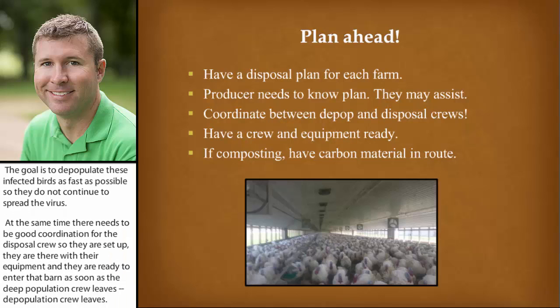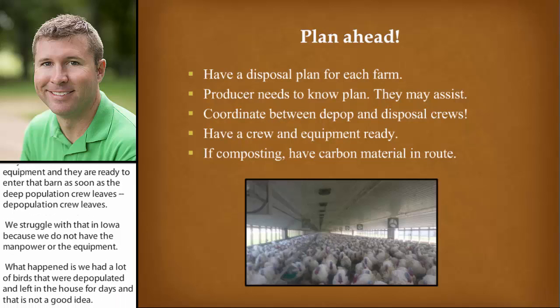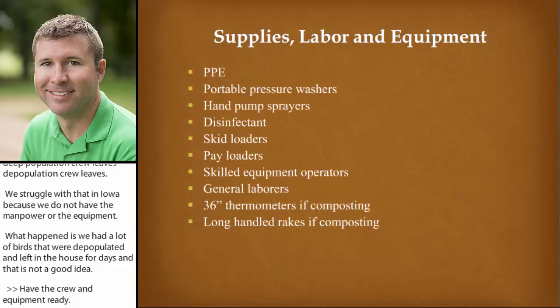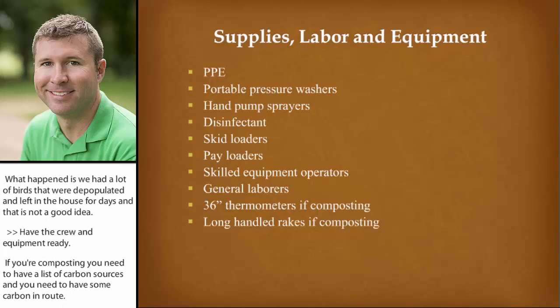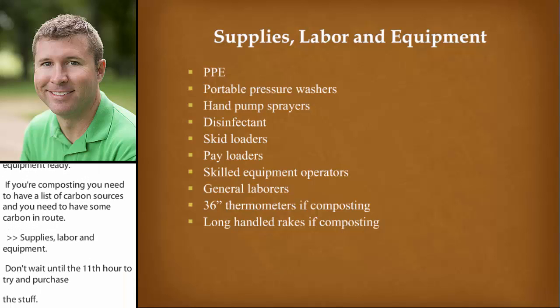We really struggled with that in Iowa because we simply didn't have the manpower or the equipment from the disposal end. What happened is we had a lot of birds that were depopulated and left in the house for days, and that's not a good idea. Have that crew and equipment ready. If you're composting, you need to already have a list of carbon sources and have some carbon en route. Supplies, labor, and equipment — don't wait until the 11th hour to try to purchase this stuff. You need to have PPE now.